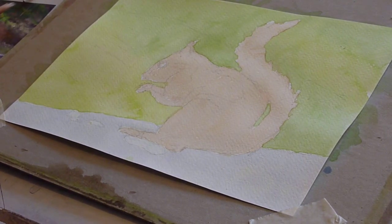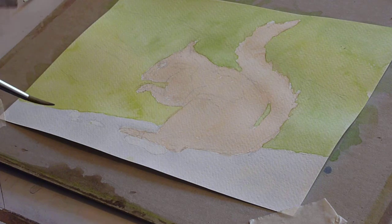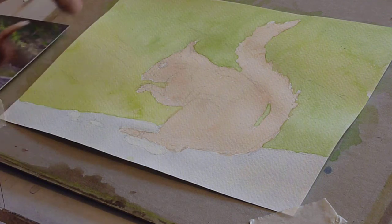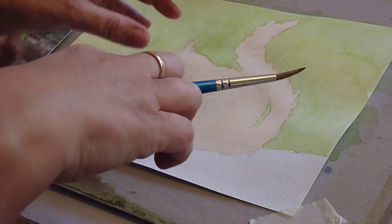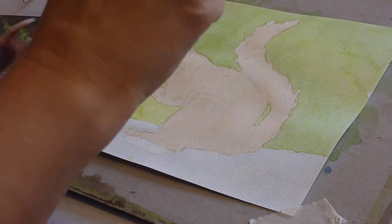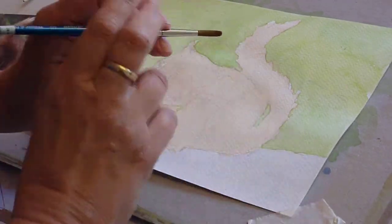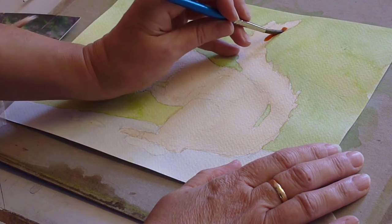This is part four and what we're going to do now, working from the squirrel, is identify the light areas and put a tone on everything that isn't light. I've made my mix of burnt sienna slightly darker and I'm going to start at the tail end — the back of the tail is darker.